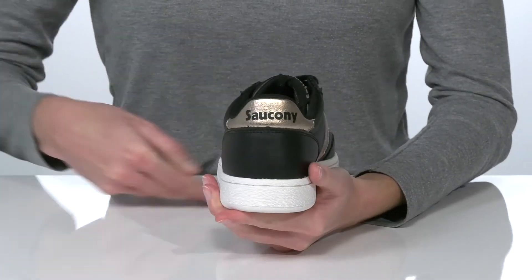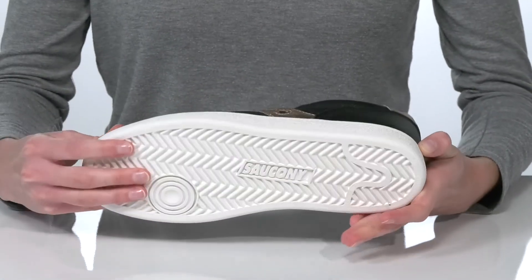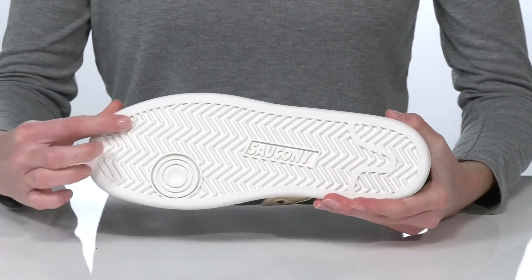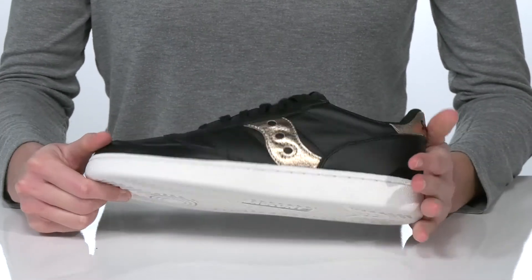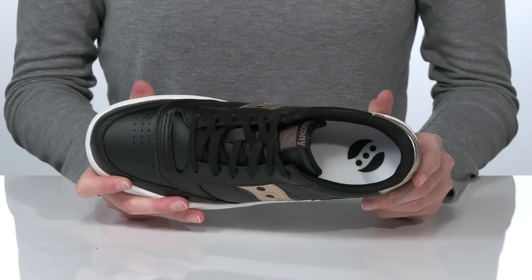This pair has some metallic leather overlays for added style. Underneath, the outsole is textured for traction with a herringbone-shaped tread, and inside they have a cushioned collar and padded footbed for comfort.